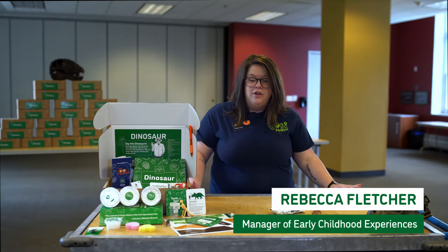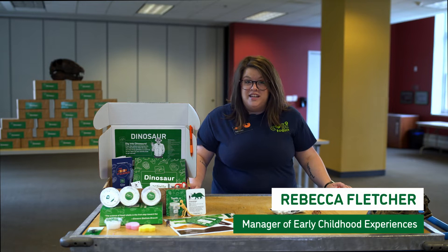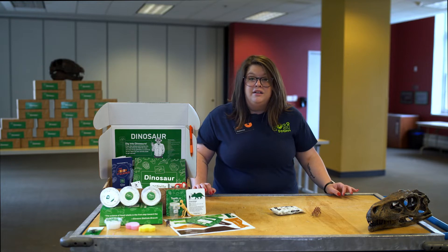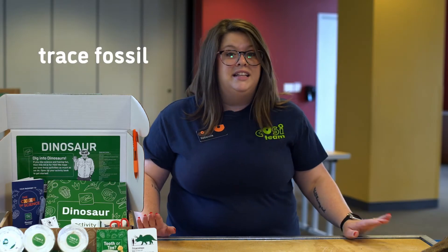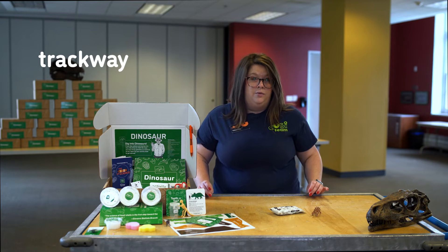Hi, I'm Rebecca. Have you ever seen a fossil? You might have seen fossilized bones or teeth, but there are other types too. Mold fossils are impressions made by a plant or animal's body or shell. They are a type of trace fossil. Trace fossils aren't fossils of an organism itself, but are evidence that it was there, like a footprint. If you see a fossil that is a series of footprints, that's called a trackway.